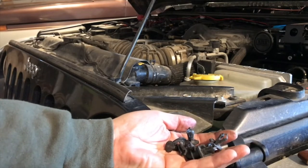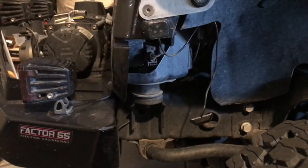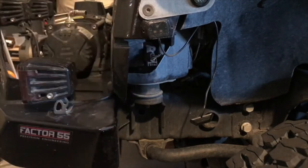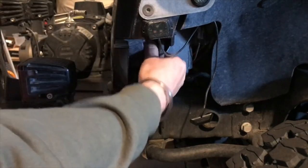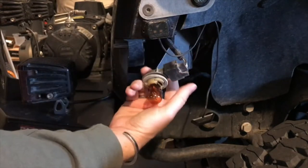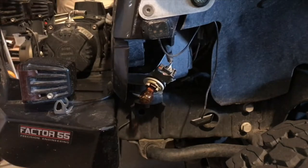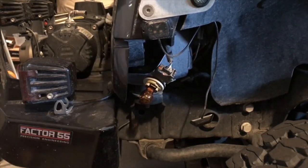Once you've got all six of those out, set them aside so you can reuse them. Before you can take the grill off, you need to pull out your bulb assembly for the turn signals — just reach in, give it a quarter twist, and it will pop out. Do that on both sides so your grill is free of any wiring and ready to pop out.